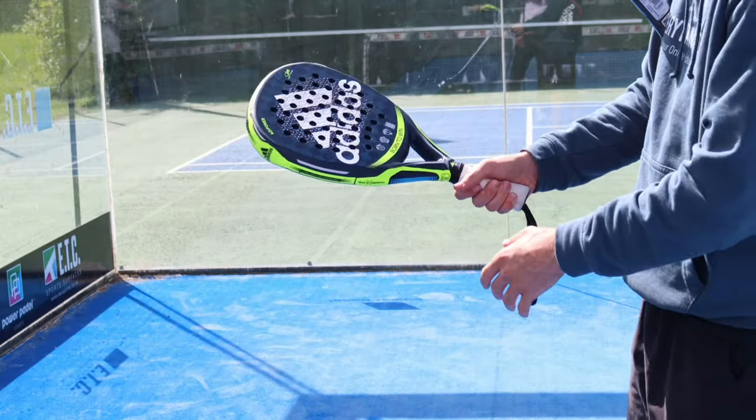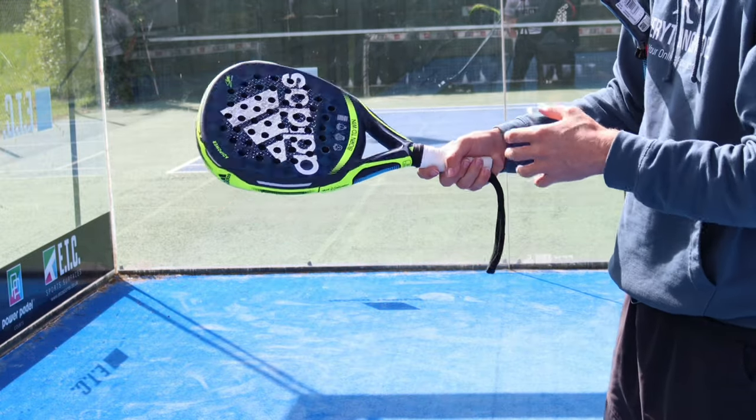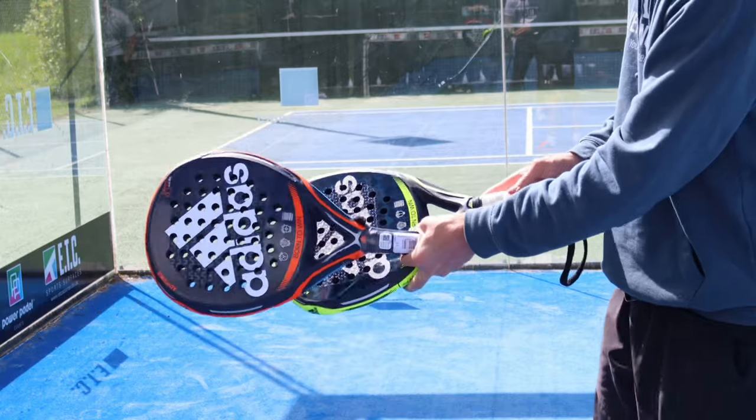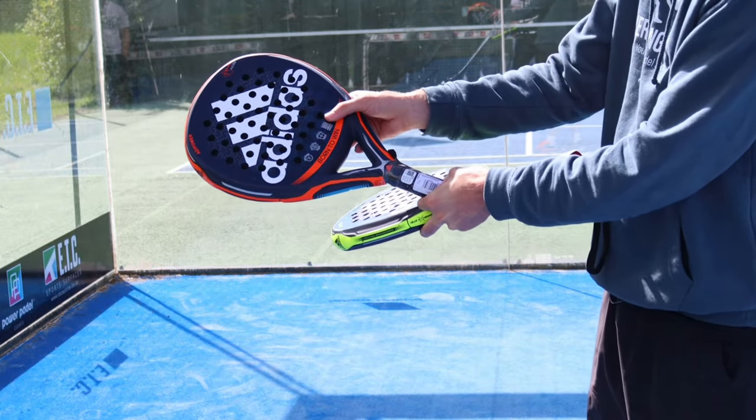If you hit a smash with the diamond racket and get the ball right at the top where there's more weight and where the sweet spot is, you're going to get a ton more power. Whereas with the round racket, if you hit it right in the middle where there's more weight around the handle, you're going to get a lot more control.